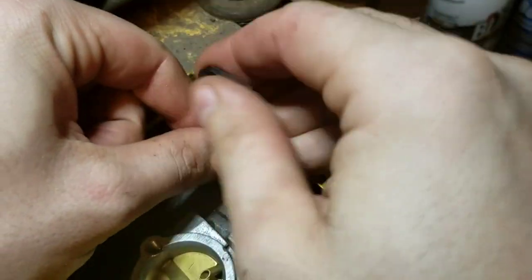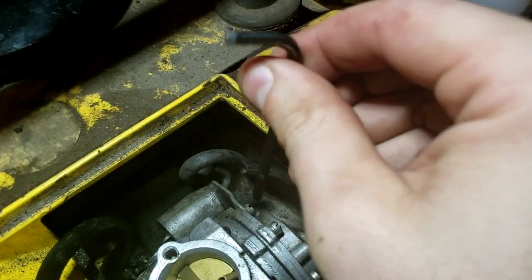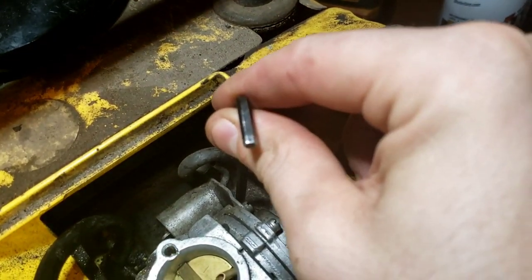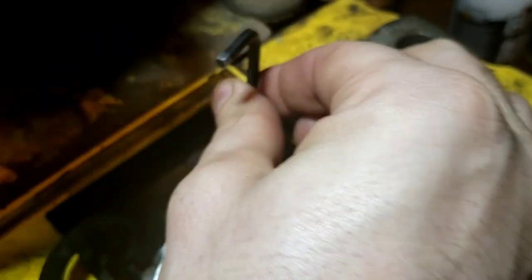Anybody know what that little tube is for? I should know the answer - like a breather or something, prevent vapor lock? If you know what it's for, go ahead and put that in the comments. This thing is just going to be fun to put back together - oodles and oodles of fun and struggle. I think it's out all the way but I'm not a hundred percent. Yep, it feels out, it just doesn't want to pop up for whatever reason.